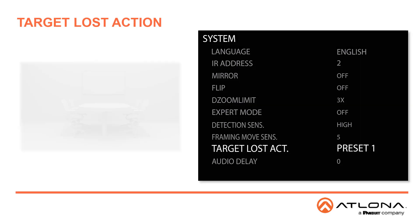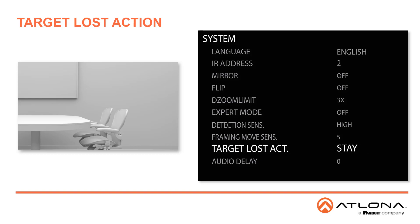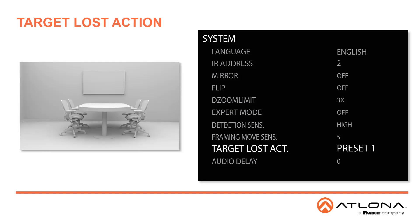The last two items on this submenu are Target Lost Action — what the camera will do when the Smart Framing target is lost. Its available values are Stay or Preset 1. When set to Stay, the camera will remain in its current position. When set to Preset 1, the camera will automatically move to that saved preset.